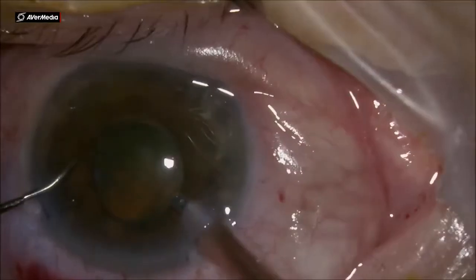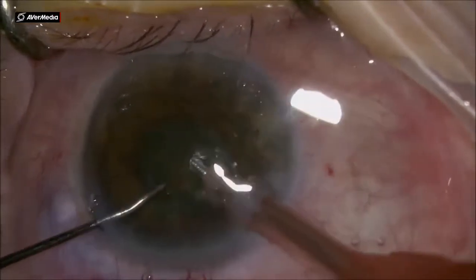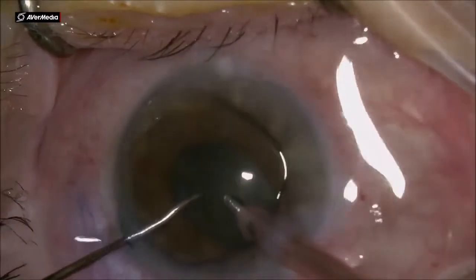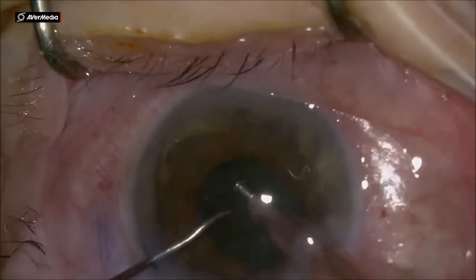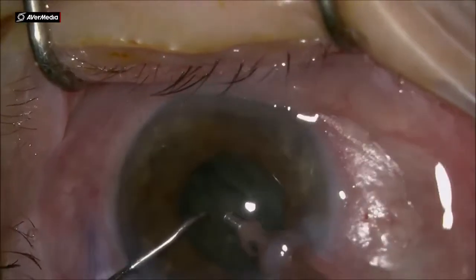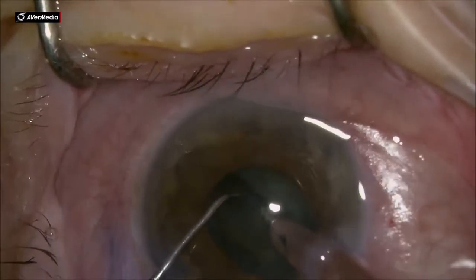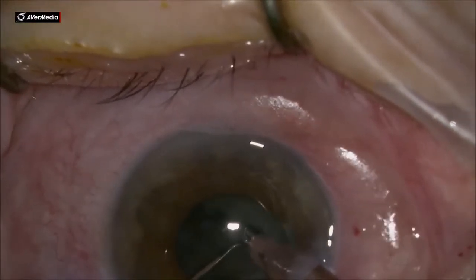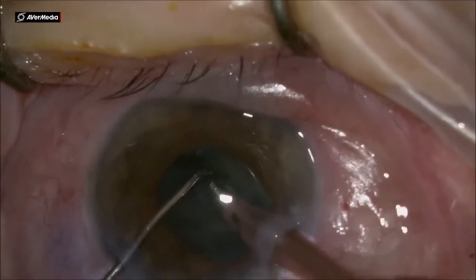In this case I use the stop-and-chop technique. I fashion a trench and using the chopper I separate the two heminuclei. Notice that the patient is very unstable and uncooperative — moving a lot on the table. Separating the two pieces, I get a nice crack all the way down to the posterior plate.